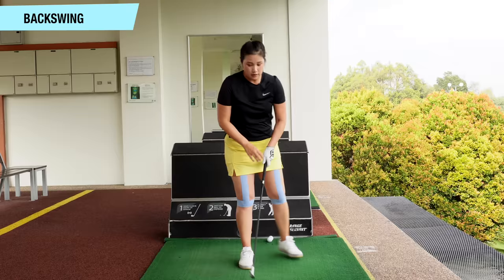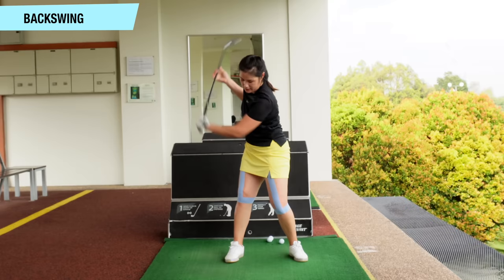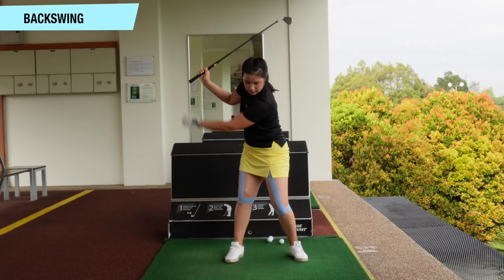From the front view, assuming you're set up correctly: when I get to about waist-high position, the left knee is starting to increase its flex, moving inwards and downwards. When I get to the top of the backswing at about 45 degrees, the knee is supposed to be somewhat on the inside of my left foot, moving inwards and downwards, and the right leg a bit more extended. So this will be the good knee position for the backswing.